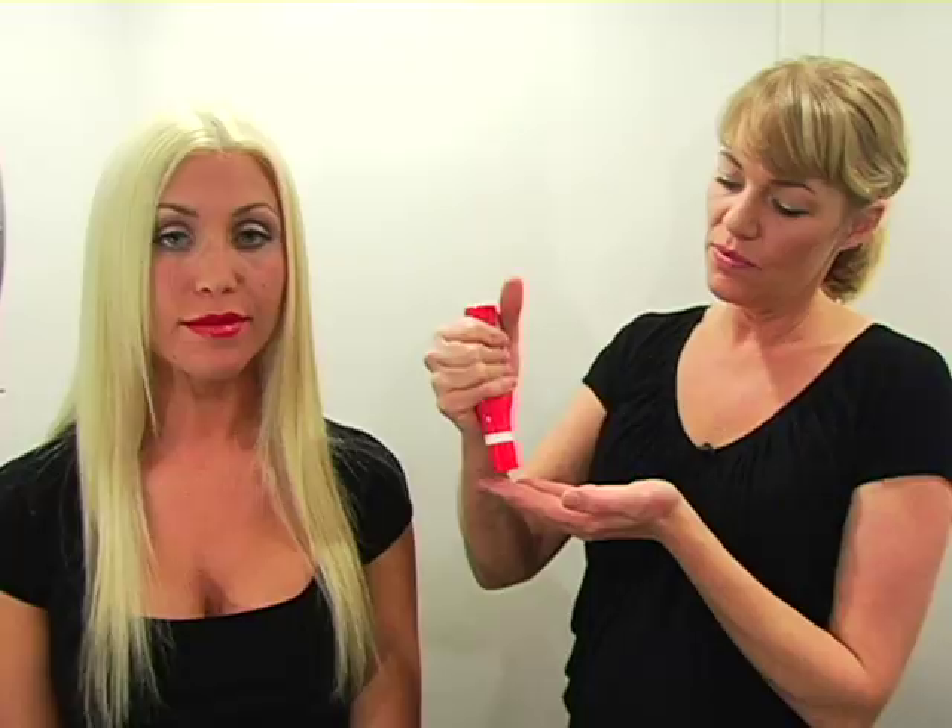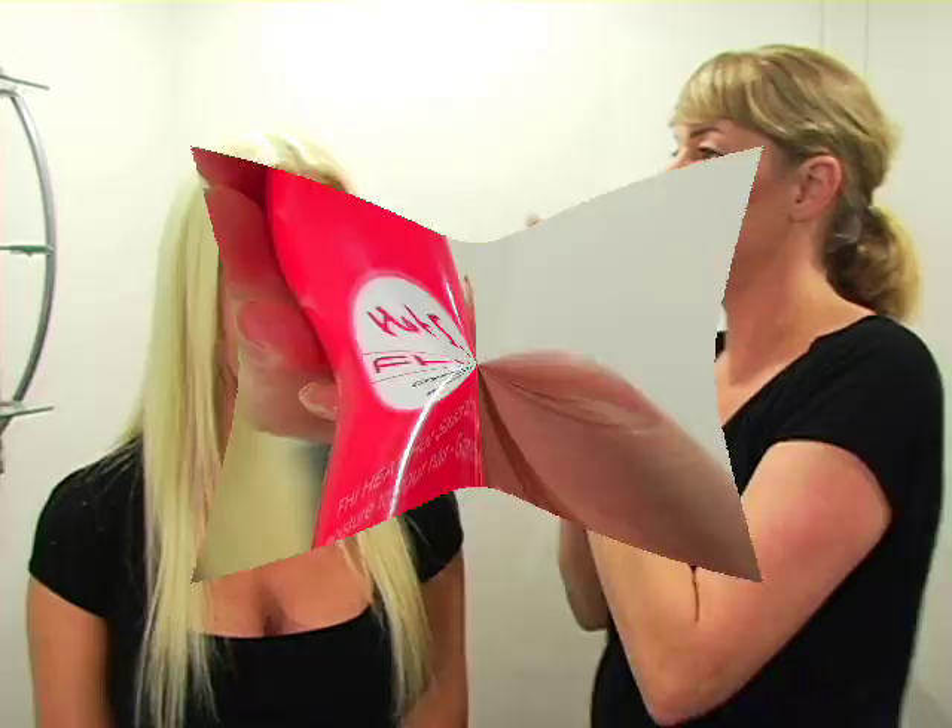Now the first thing we're going to do is put on this really great lotion and it's by FHI again. It's called Hot Sauce and it's a protectant for the hair when you're curling it and using a flat iron. What you want to do is concentrate it on the middle section right down to the ends. It just protects the hair and keeps it nice and smooth, nice and moisturized.